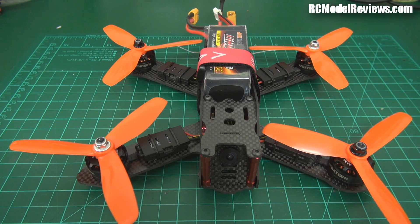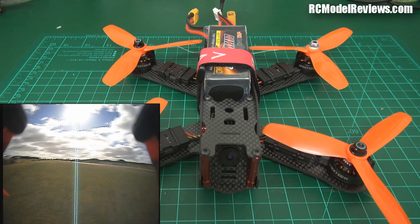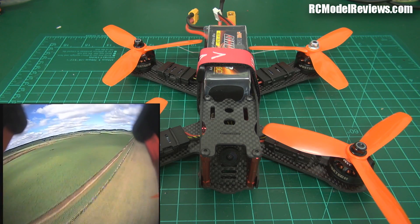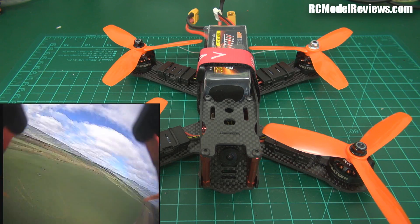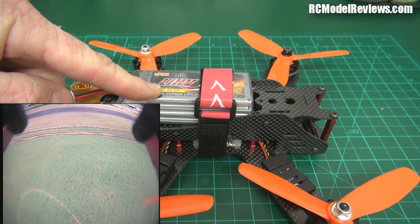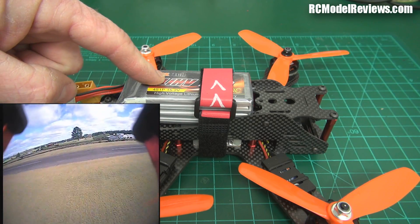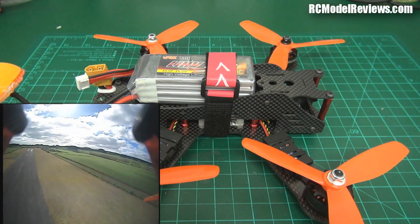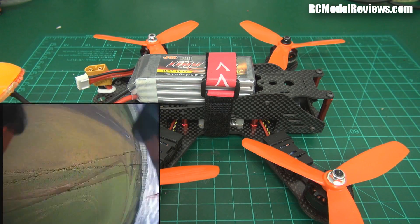Welcome back to part two of the Foxtech Lightning 210 FPV drone racing review. I've flown it and as expected it flies really well. It was a bit loose because the flight controller is running on default PIDs — it needs a bit of tuning. It's pretty quick with plenty of power and a good punch out. A 1300 graphene pack gives about the same performance as the 1500 high voltage pack, so it's your choice.